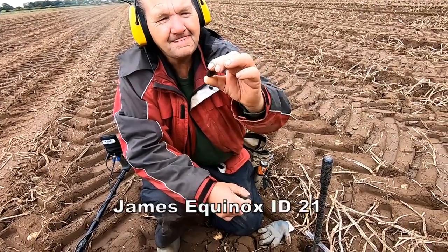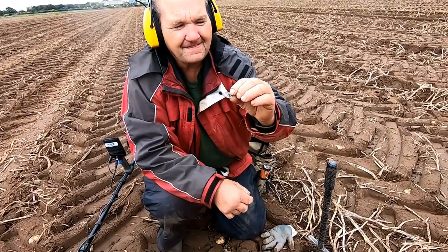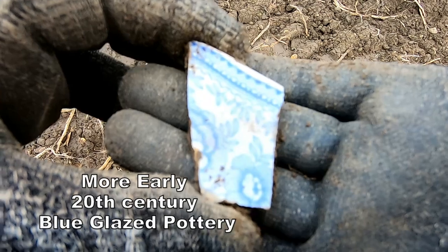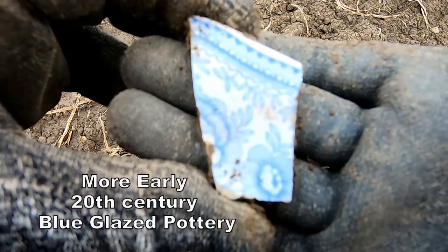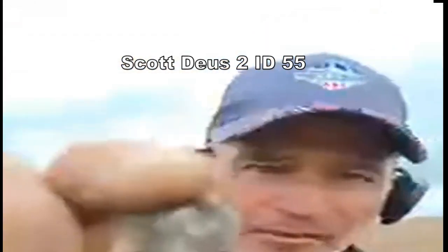Hammered! Brilliant! What number was it on your machine? 21. We'll figure it out later — and it's been made into a love token, early 20th century at least. Blue glaze on this one. We'll check it out and see what it is.